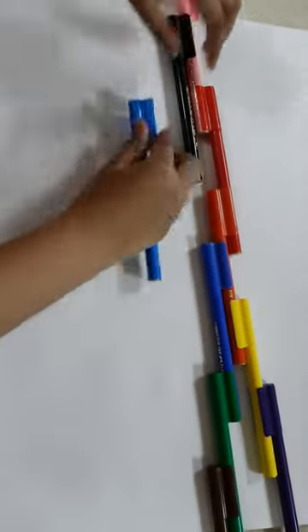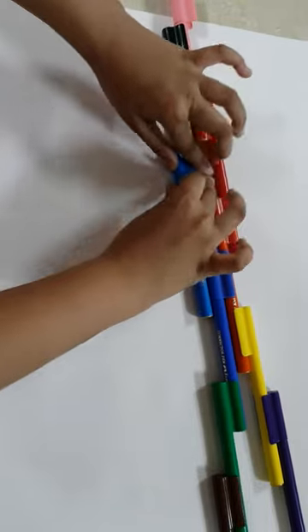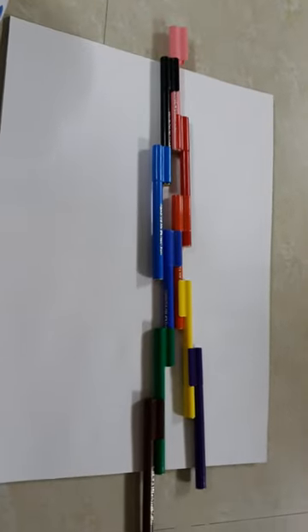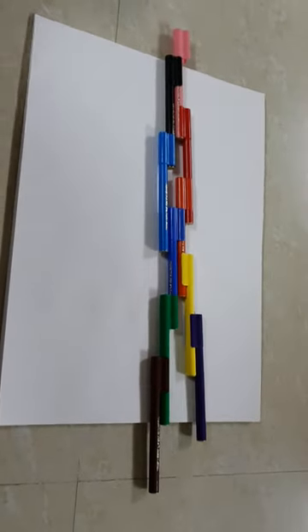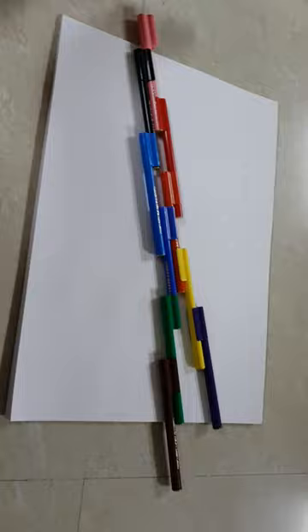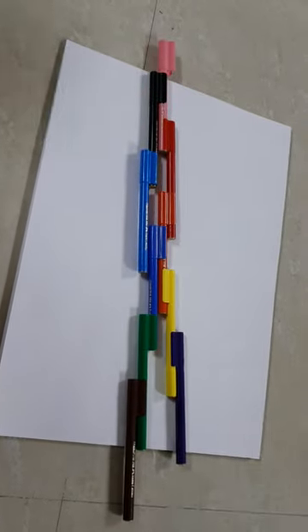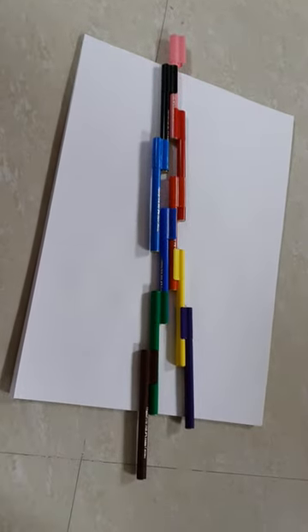And now the last one is blue. So your connector gun is ready. This is how it looks, and now you can play. Thank you for watching guys, and I hope you enjoyed this video. Bye!